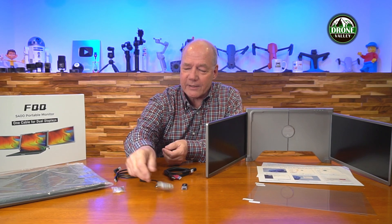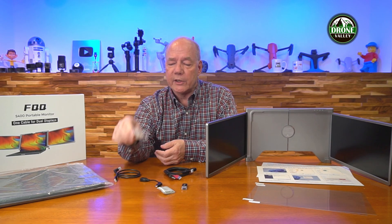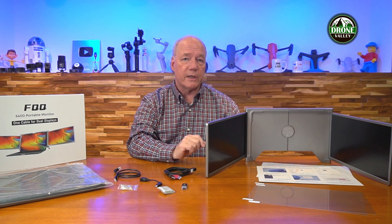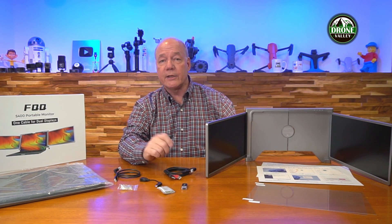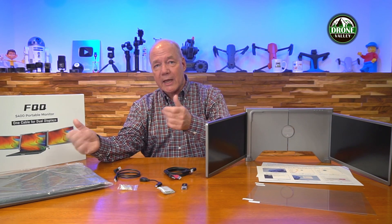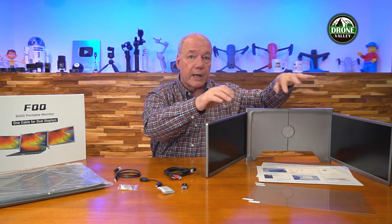They include a cleaning cloth, which is really nice — you can keep the screens clean. They also include a couple of rubber bushings because this fits a lot of different laptop styles. This is a 14-inch unit with two 14-inch monitors, so you want to make sure it's going to fit your laptop. There are a couple of different models for larger and smaller laptops. If you have a really thin bezel, you can put these bushings on the bottom for a better grip. They also include a carrying case — a really nice touch — so you can protect it when traveling.